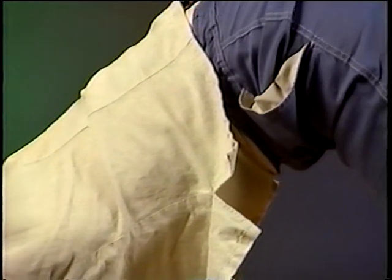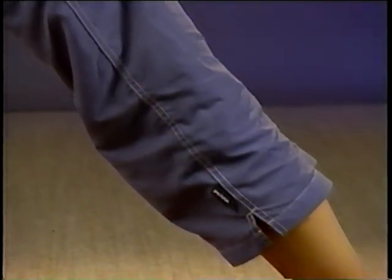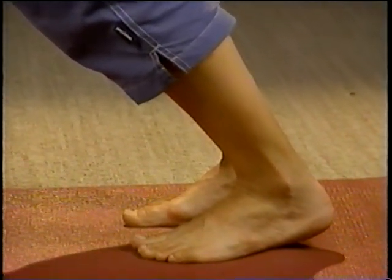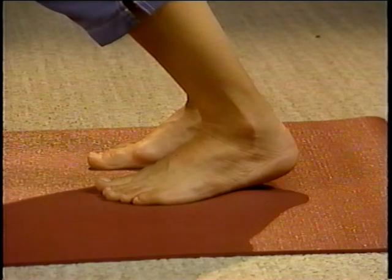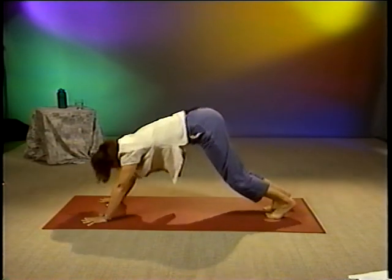Try to keep your legs straight and remember to breathe. Hold this pose for at least 30 seconds. Exhale as you bring your knees back to the ground and repeat the Downward Dog Pose several times.